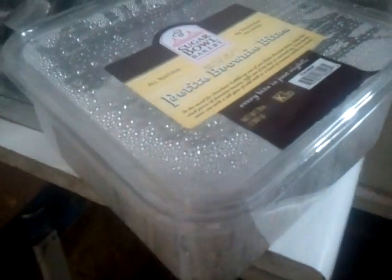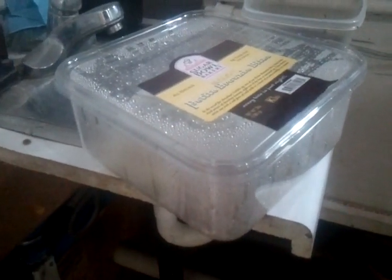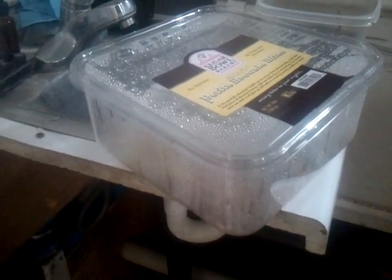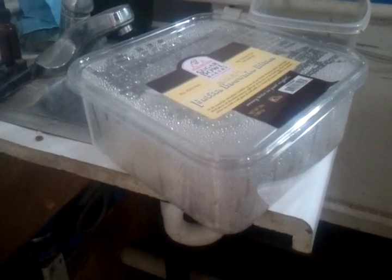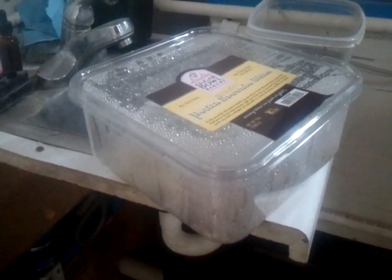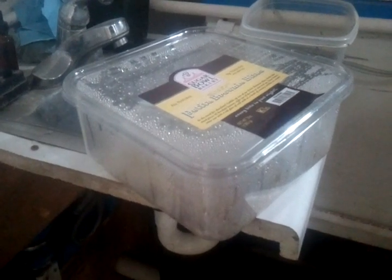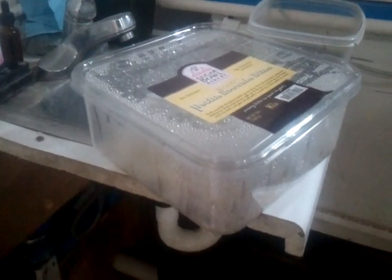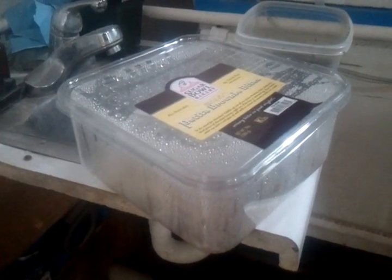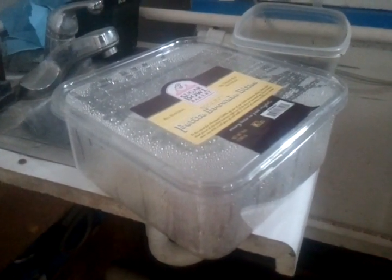So the next step will be to mix this up with some brown sugar, approximately the same amount as this weighs. We'll let that sit for a couple of weeks. It'll be IMO2 when I mix it up with the brown sugar, and then it'll be called IMO3 after it's fermented with the sugars.